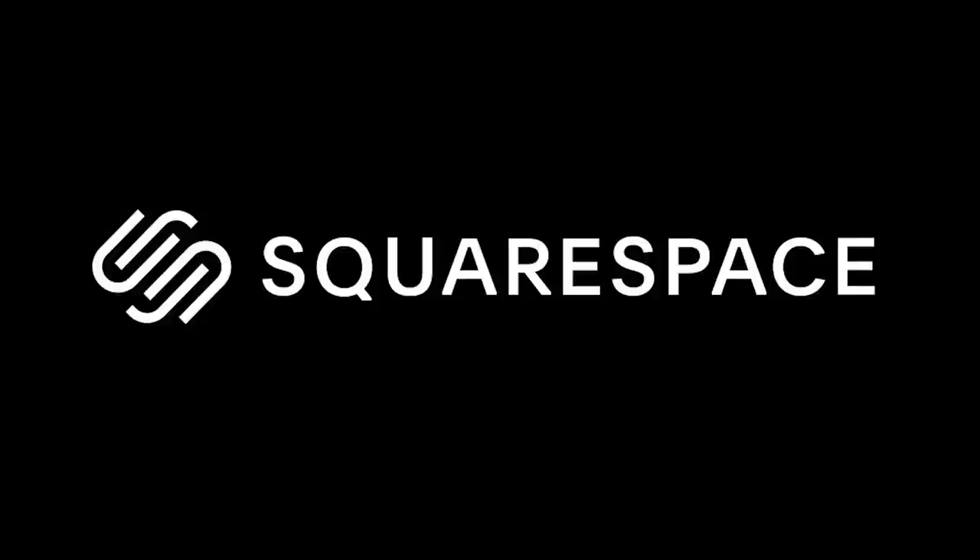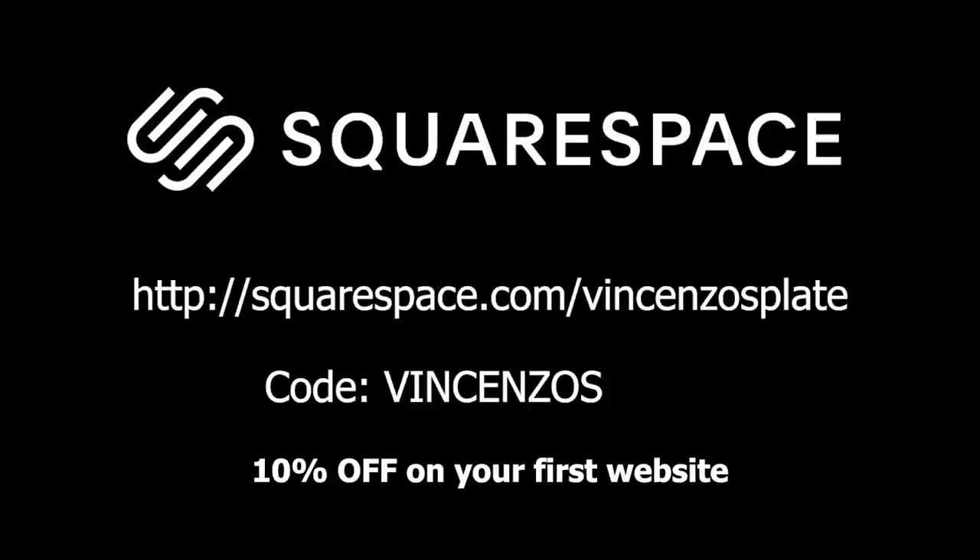This video has been brought to you by Squarespace. Use the Vincenzo's Plate code to get 10% off on your first website.